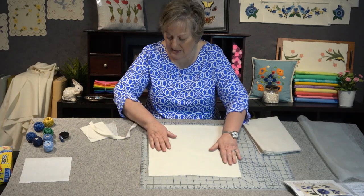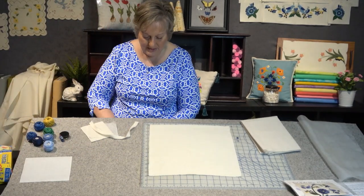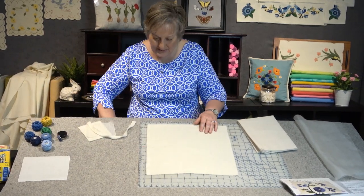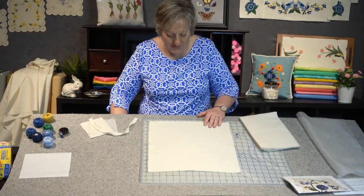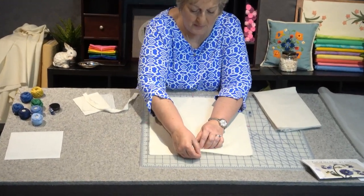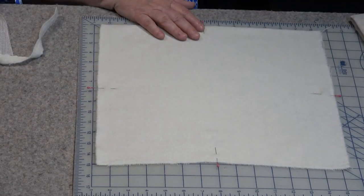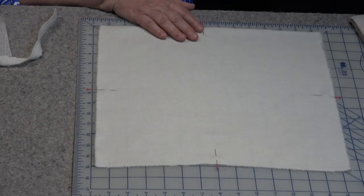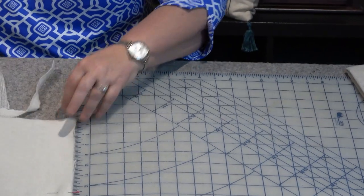Once you have your 14-inch square, put it back on the mat, find the center, and put a pin on each side to create quadrants. I tried marking the quadrants with a chalk pencil, but by the time I had pressed all my background pieces the chalk had turned into permanent chalk paint — so I don't recommend chalk. Use a couple of pins to mark your quadrants instead.